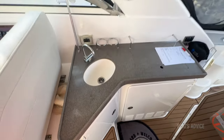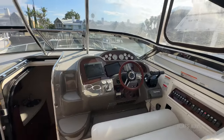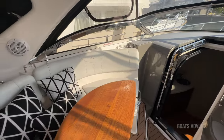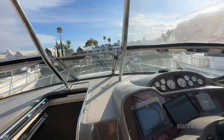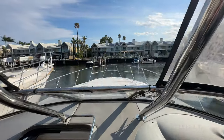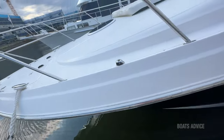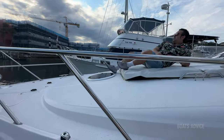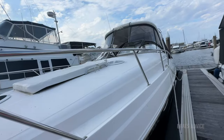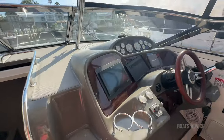So back upstairs, you get the sink, you get storage space, you get a TV, you get the cockpit. And you get the walkthrough windscreen to the bow with nice seating over there. Go up those steps and see how big the bow looks — you get a sunbed over there. You can walk around, it looks big, it's wide. You get so much space on the bow — you can have a nice little boat party over there.